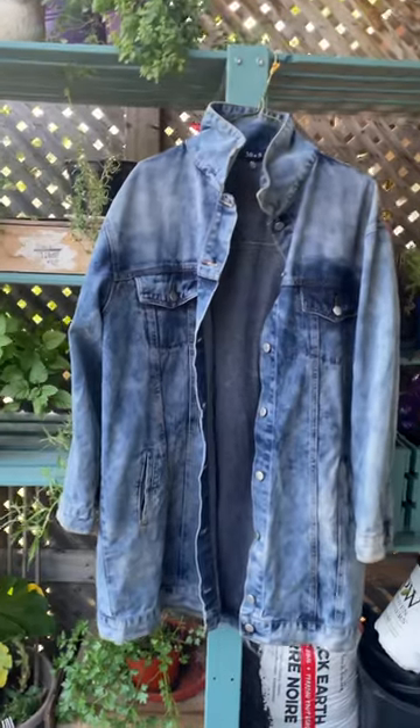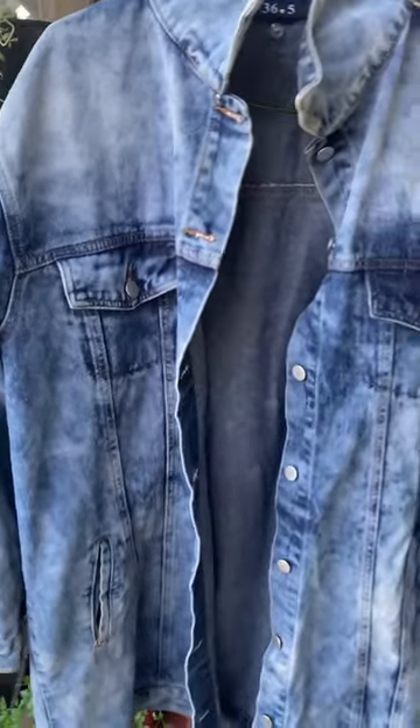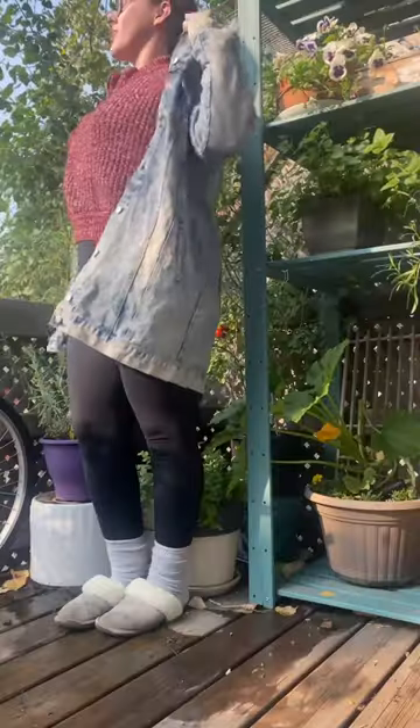I gave it a good rinse and then hand washed it down there, and it really did not do much, this coffee dye. Here it is still wet in the sunlight.